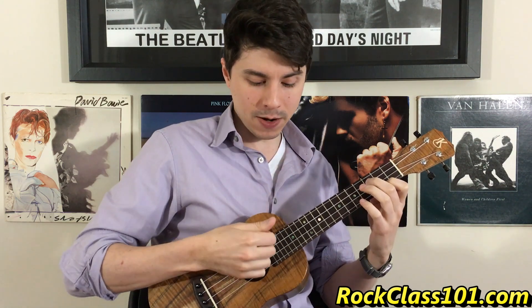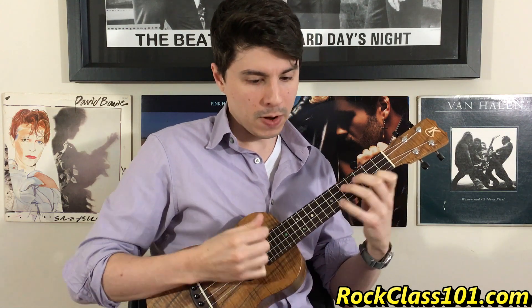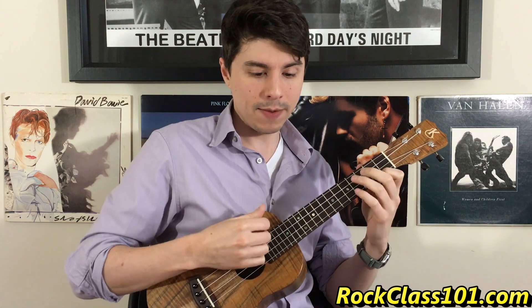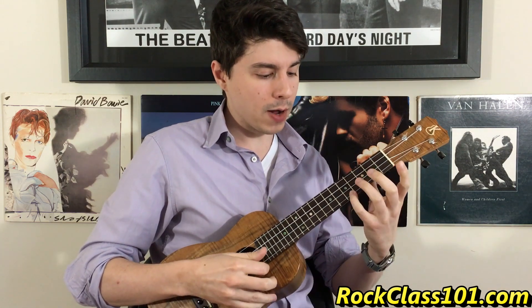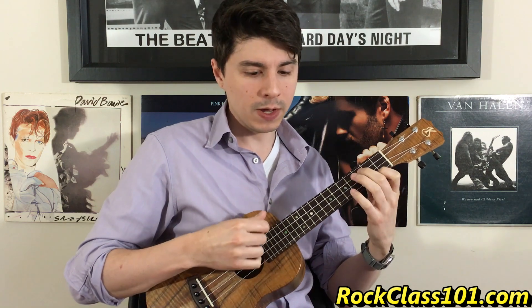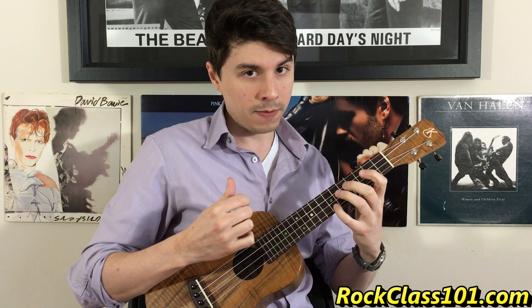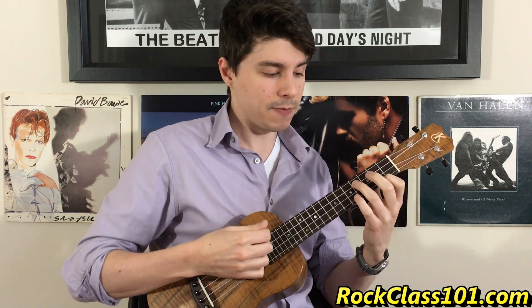We're going to do the same pattern. You have strum, strum — down, down — and then you have your thumb to go up. It's the same walk up, five to seven. So we have: down, down, up, up, down, five, seven. If I put E minor to E minor major seven, I have... If I slow it down...